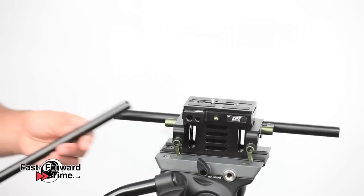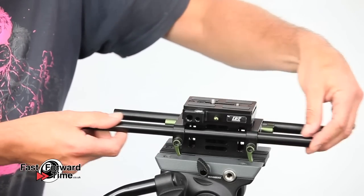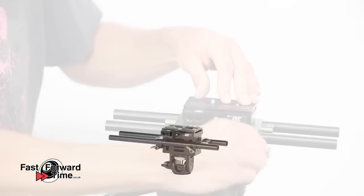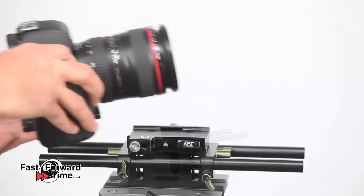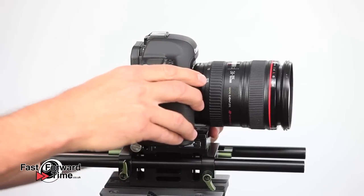Next we can add some rods. These are industry standard 15mm rails — very lightweight, very durable and beautifully engineered. Now it's time to add our camera. We've used a 5D Mark II but the rig can be configured to fit larger cameras as well.